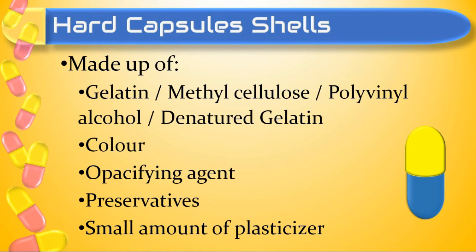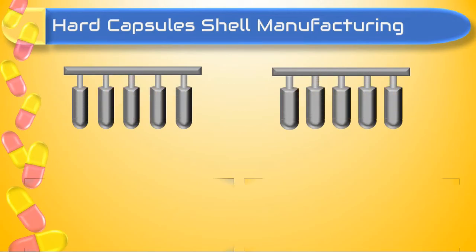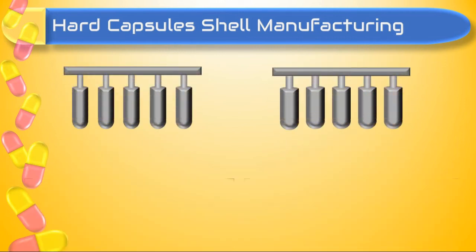Now we discuss hard capsule shell manufacturing. The capsule shell body and cap are manufactured by dipping cool stainless steel mold pins into a gelatin solution prepared from various ingredients. In the first step — dipping — pairs of pins of the required capsule size are dipped into gelatin solution of desired viscosity and removed.